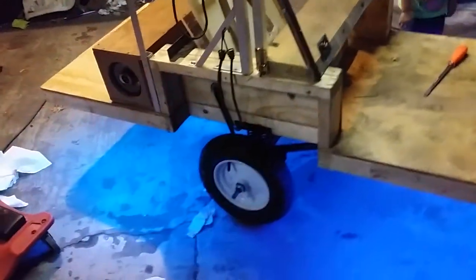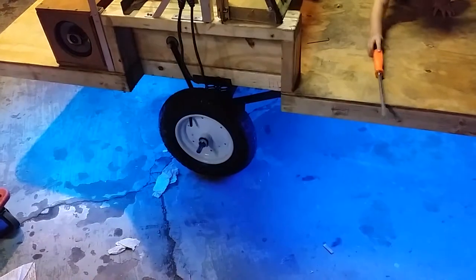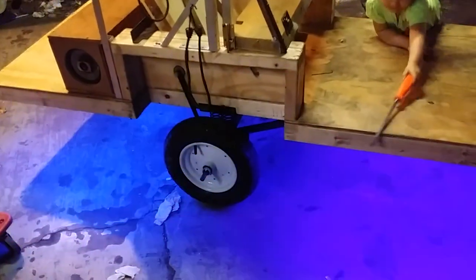Right now it has 15 and a half inch, 5-8-4 wheelbarrow tires on it. They will be upgraded shortly to 20 inch tires.